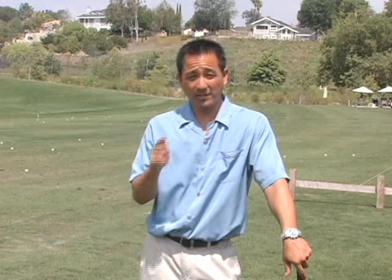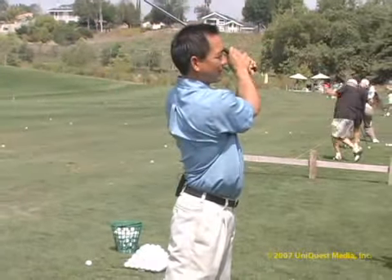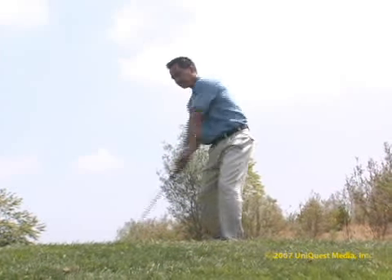If there's one swing tip I'd give you right now, instead of keep your head down and keep your eye on the ball, how about think about hold your finish at the end of the golf swing. That swing thought cannot be overdone, but it has three very important aspects to it.